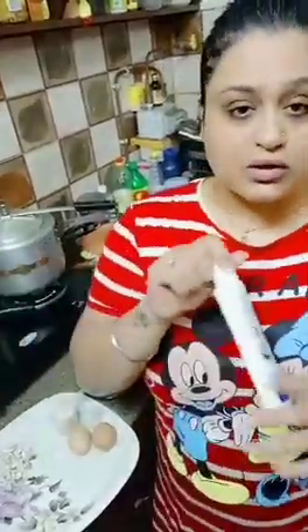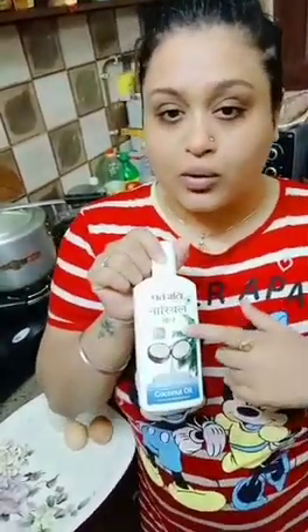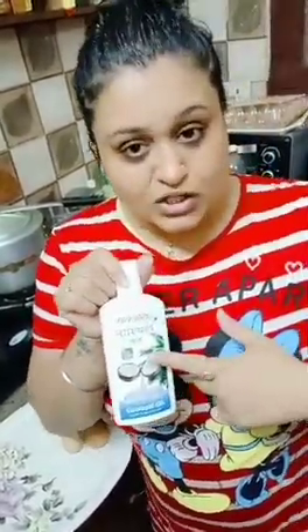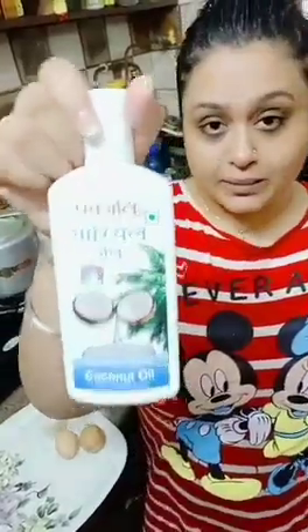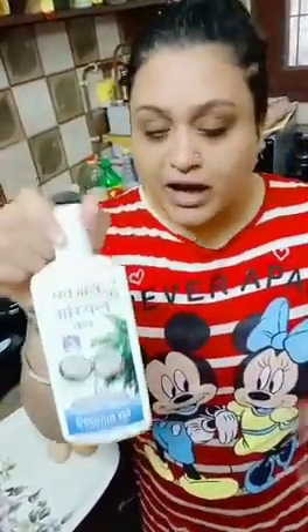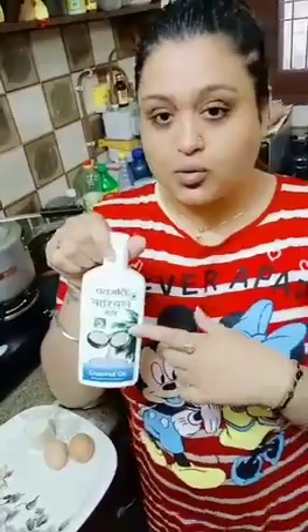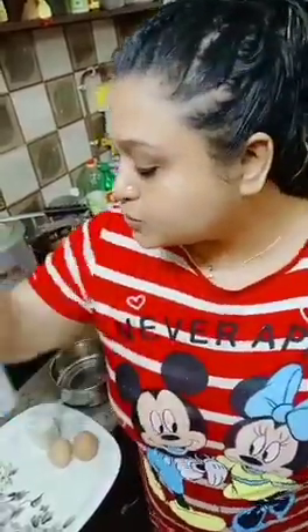I am using — you can use any oil you like. You can use olive oil, but I always prefer coconut oil. I am using this Patanjali edible coconut oil. Coconut oil is very good for health. You can use other brands too, but this one is reasonable, so I use it.